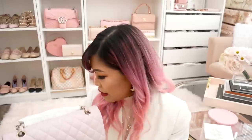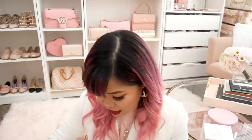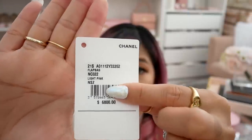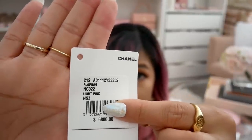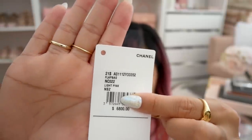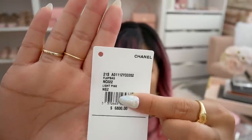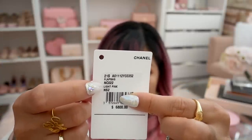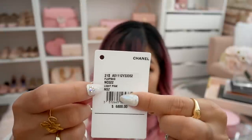Let me share the tags with you. The tag is here — this is the current retail price of a classic medium flap. Pay attention to that NCO22 number because that is the color code. If you are interested in this color, you want to tell your SA about this color code. It is officially called light pink — a lot of people have been calling it lilac pink, but officially it's called light pink.